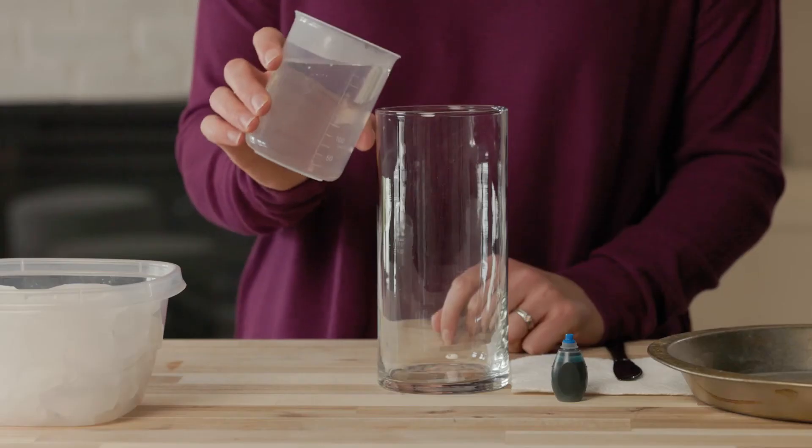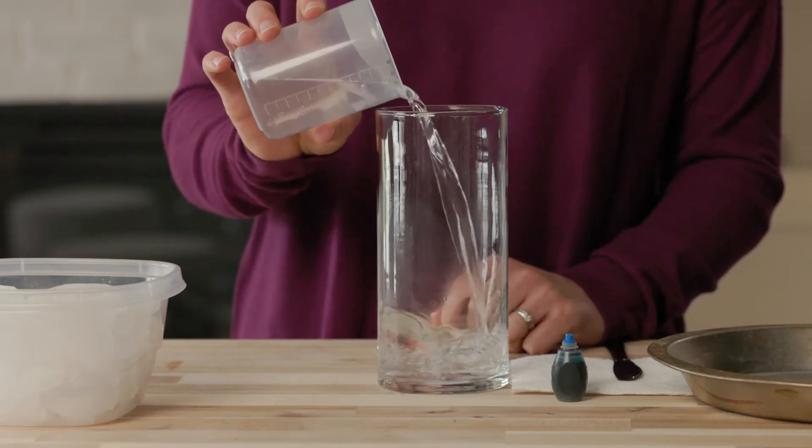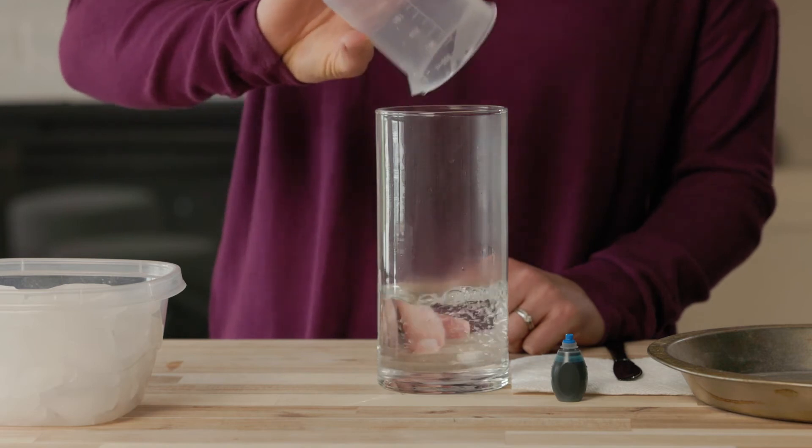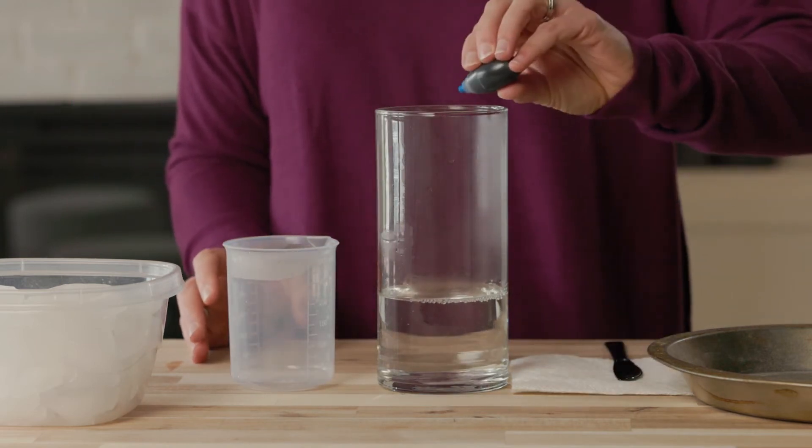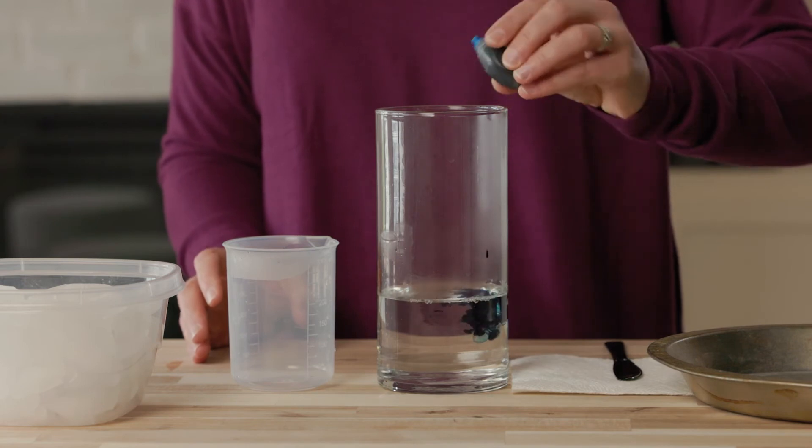Okay, I'm going to start by slowly filling this jar a quarter of the way with hot water. For fun, I'll add some blue food dye. Food dye isn't necessary for this experiment, but it can make your rain a little more visible.